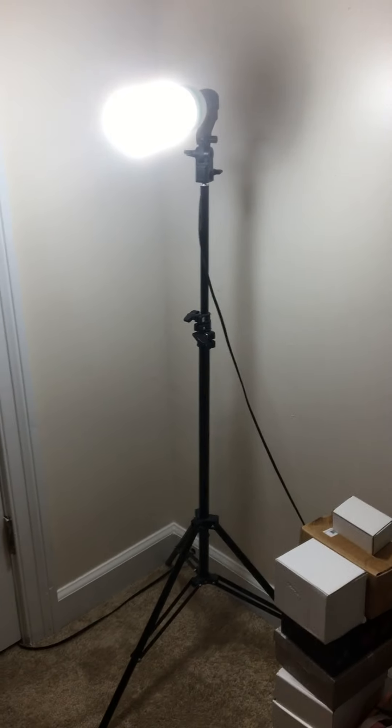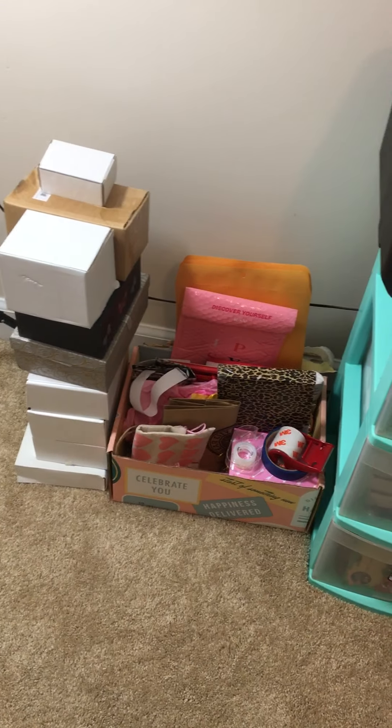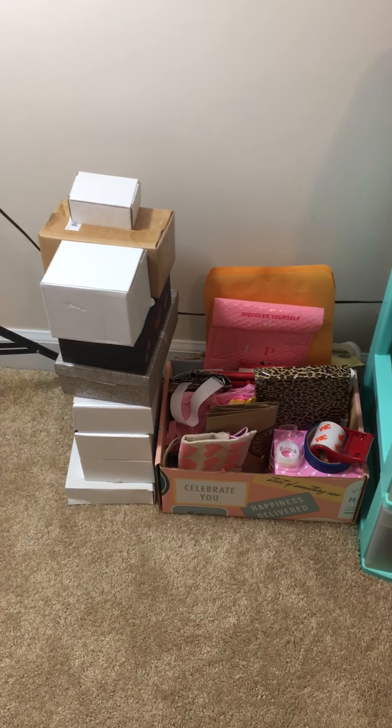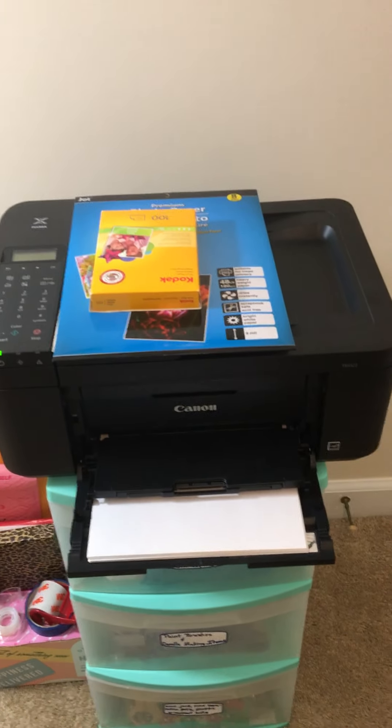So over here, I have my light for when I'm recording. And then down here, I just have boxes, mailers, tape, things like that. And little bags that I have for when I mail out friend mail. And then over here is my printer and copier.